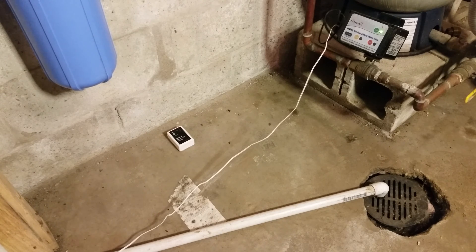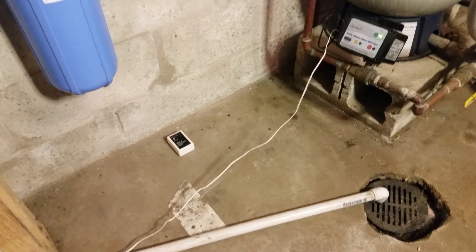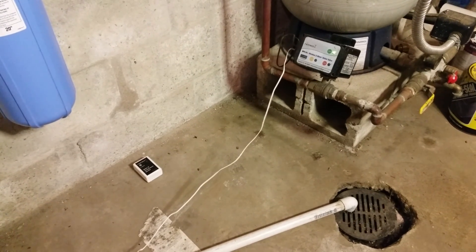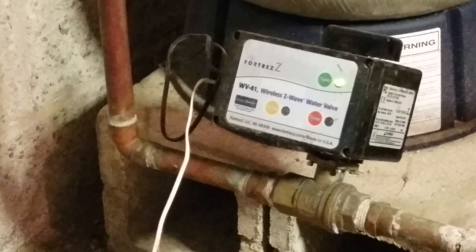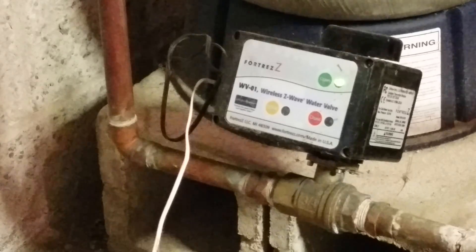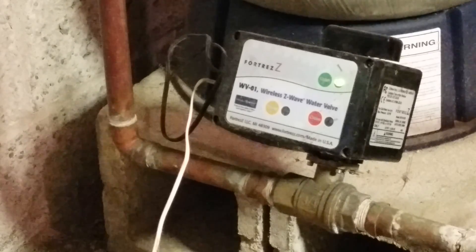It's Eric from myZWave.net again showing you some neat Z-Wave utility products. These are from Fortres and they're designed to show and indicate a leak, but this one is also designed to stop the leak. This is the Fortres wireless water valve — basically a valve that turns on and off automatically.